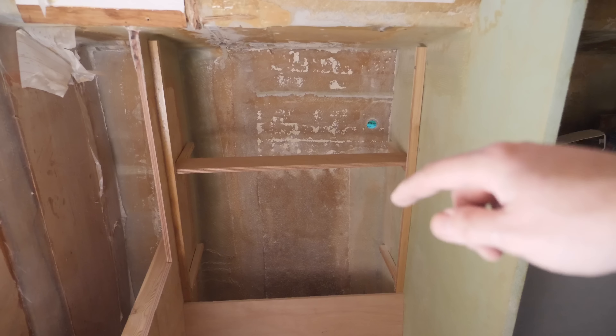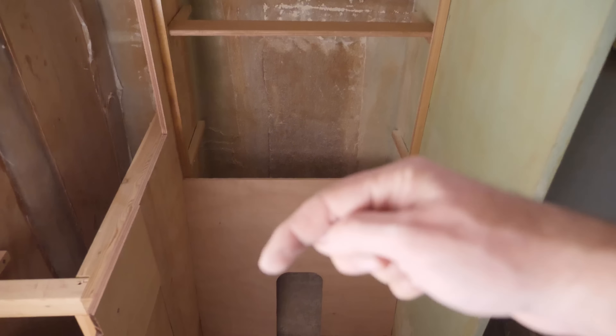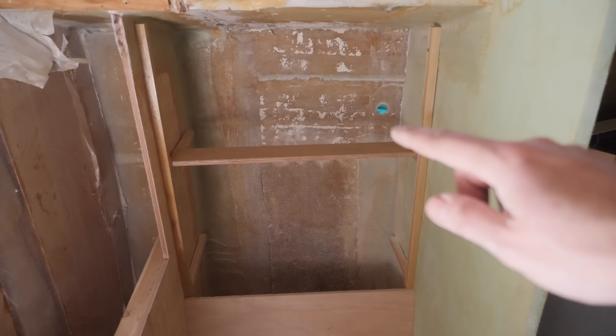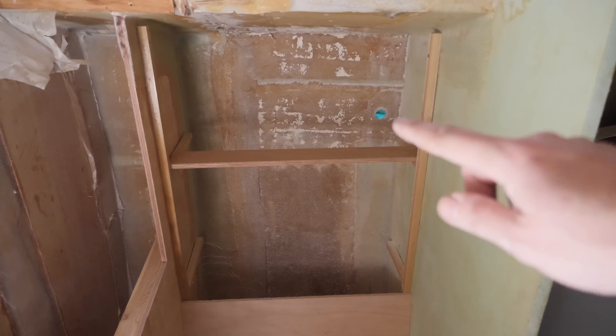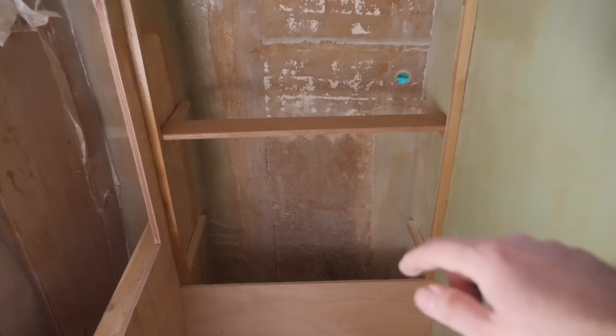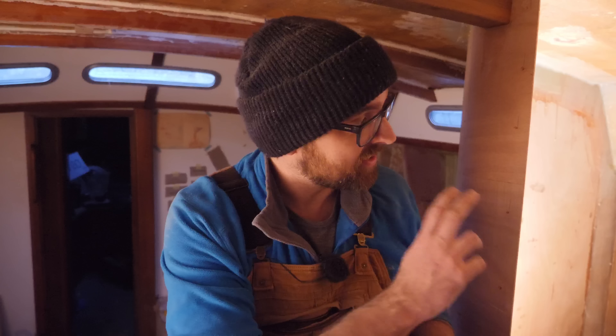That is both supports for the shelves in place. I was going to do the area underneath the sink next, but I've just noticed that there was a through hole there that I needed to remove, and that I forgot to glass this section up here to the hole. So I want to do that, get all of this glued, and also seal up the hole down here. That is going to take a little bit of time and that is a commodity I am fast running out of today. So let's go ahead and engage turbo mode.